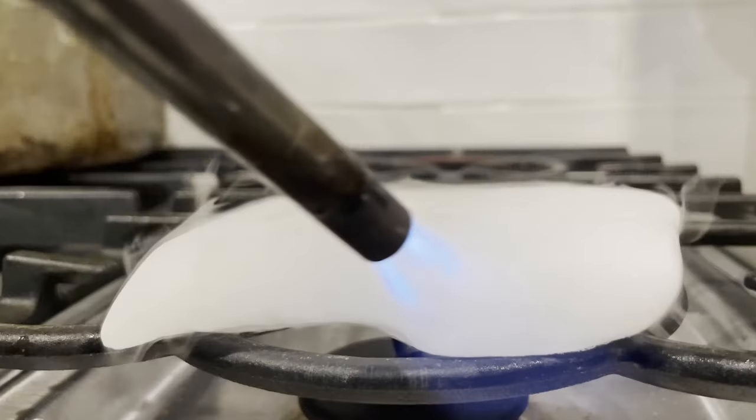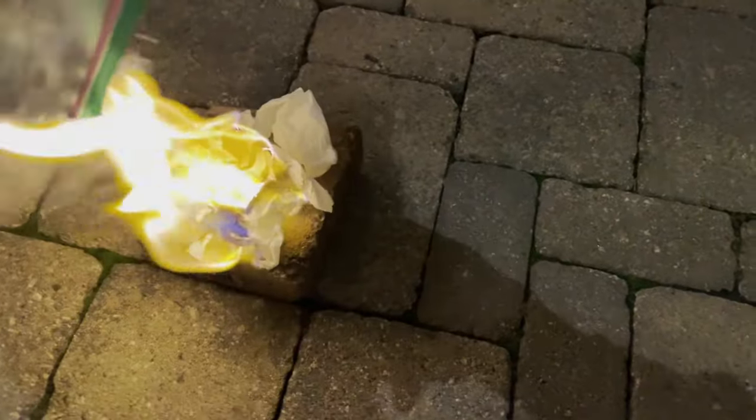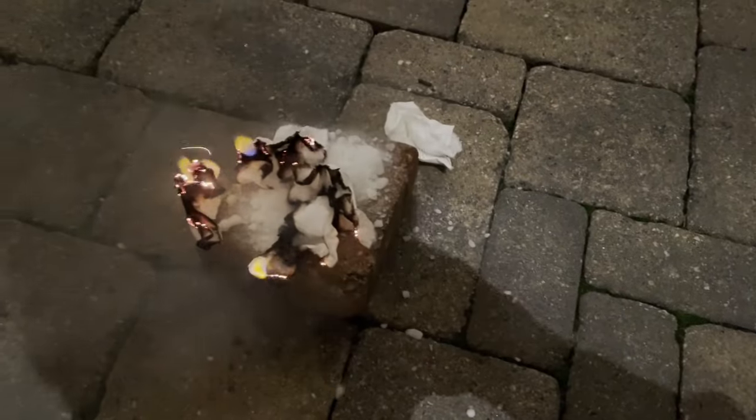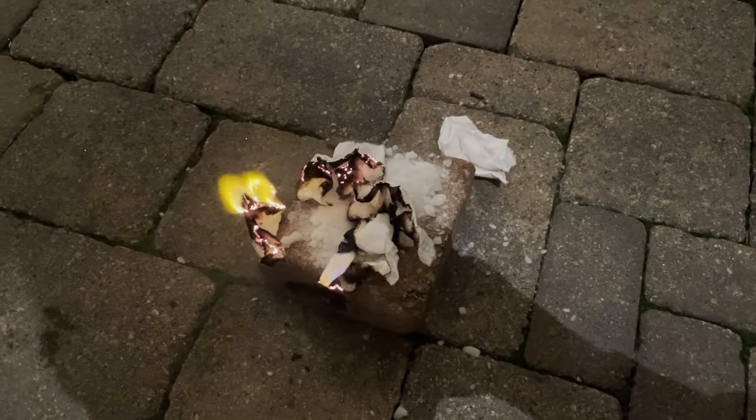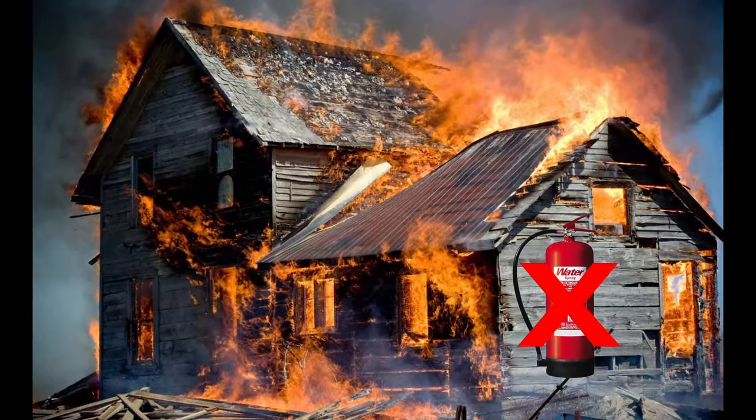No matter how hard you blast it with a blowtorch, it's great at putting out fires as shown right here, which is why it's used in fire extinguishers. I should note that it is a very bad idea to use these type of fire extinguishers against metal fires, as you'll see very soon.